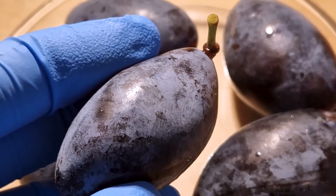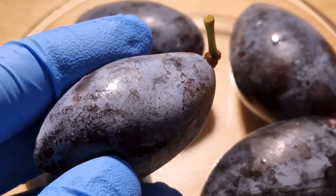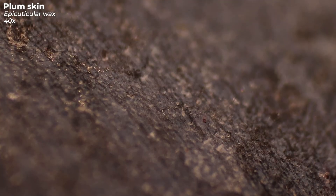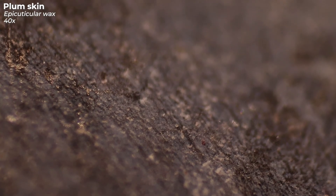Many consider the dusty white coating on the skin of the plum to be mold. Some even think it is pesticide residue. In fact, however, the coating is epicuticular wax, also called wax bloom. This coating protects the fruit from drying out, for example. The small white transparent crumbs you see here on the peel are parts of this protective coating.